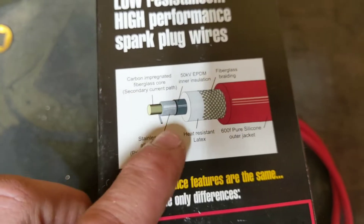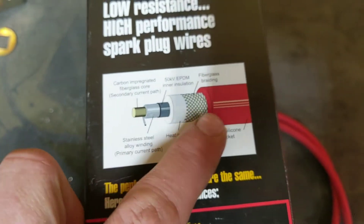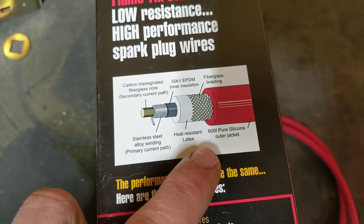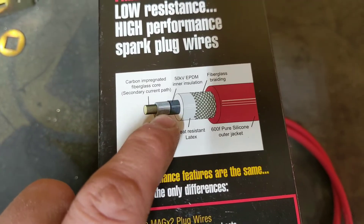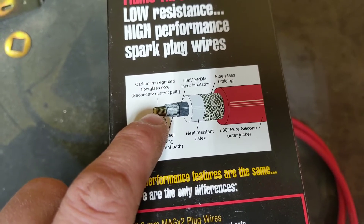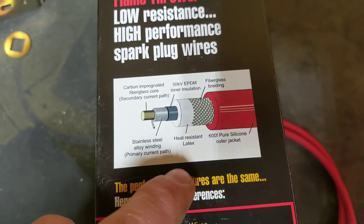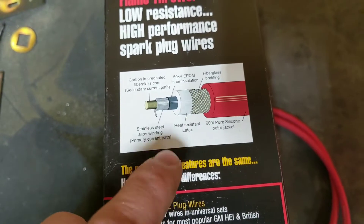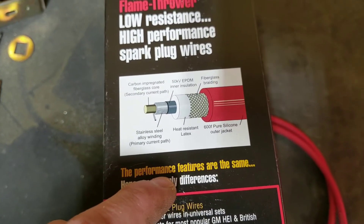Basically they're a combination of materials. Here's a breakdown of how these particular wires are made: you can see there is a stainless steel path, there's various types of insulation primarily designed to take the high heat of an engine, then there's a winding of stainless steel, and then there's a center carbon-impregnated fiberglass core. These wires advertise a dual path — the current can use the winding but it can also go down the core.